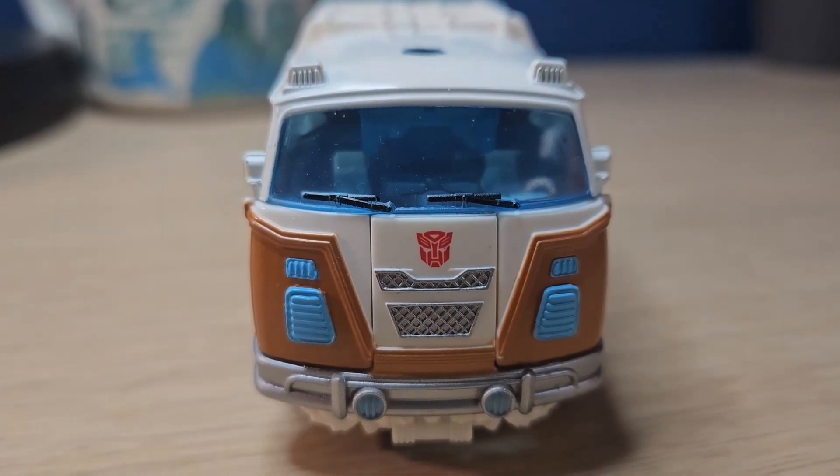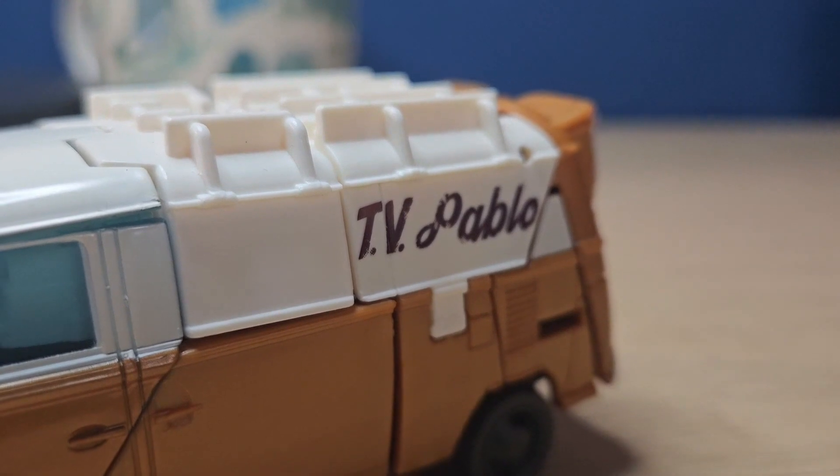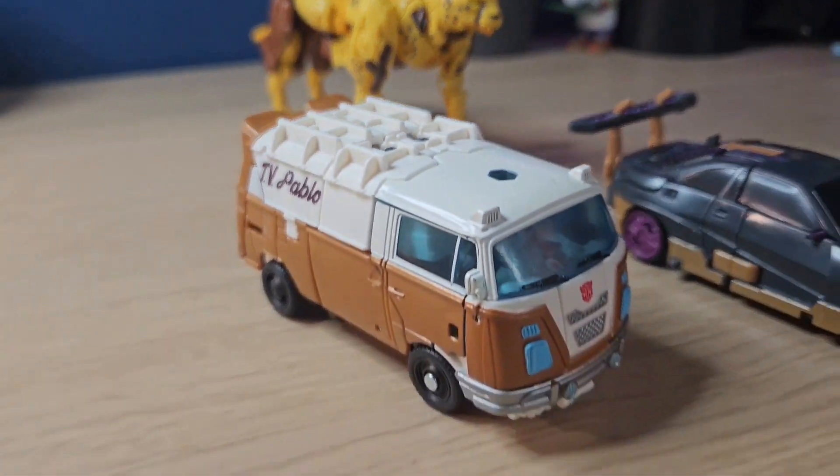My favorite part is definitely the front because it has the most detail and it looks so good. The blue and the silver and the Autobot logo looks pretty good. On the side we got the nice weathering of the TV Pablo writing there, which looks really good, and the back looks fine. Overall the alt mode looks pretty good.